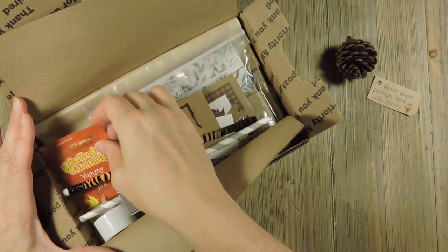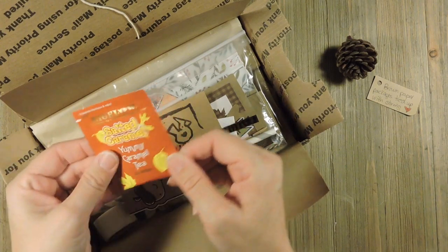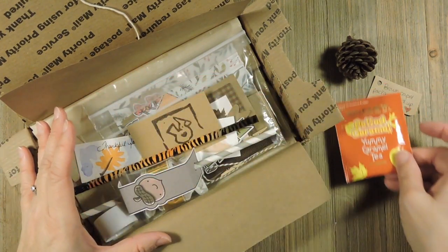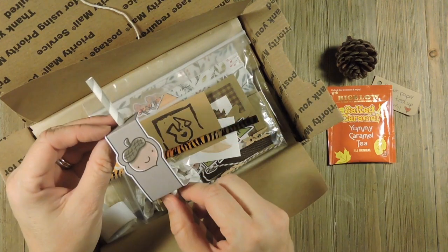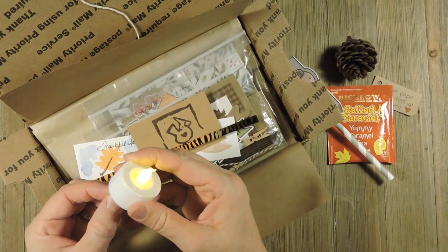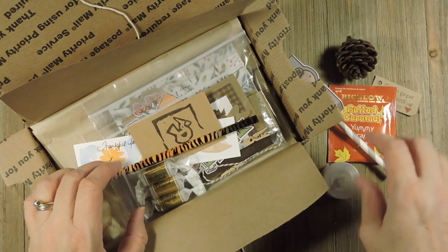The tea is salted caramel — yummy caramel tea. It's a little more orange than I would have wanted but it has little leaves on it so I thought it worked with the theme. And then you have your little acorn straw, I thought that was cute. And then of course your little candle that goes with your cottage, which you'll see in a minute.